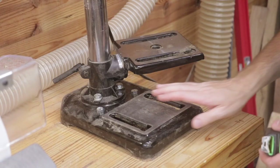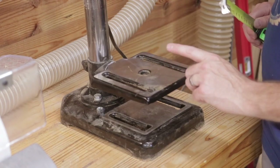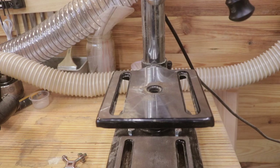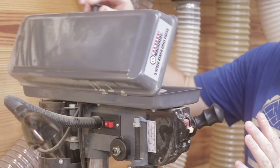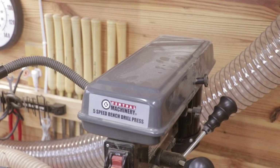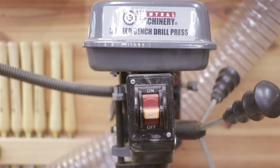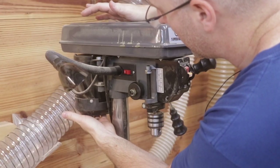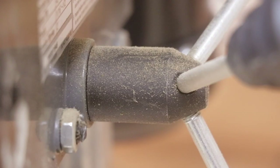Now let's take a look at some of the build materials. The base of the machine is made out of stamped steel, along with the table. The drill press table measures six and a quarter inches square. The drill press column is chrome colored and appears to be a metal pipe. The head of the machine appears to be made out of some thin lightweight metal. You will find some plastic on the machine, including the two switches and the bottom of the motor. The feed handle has plastic knobs with metal rods with threaded inserts.